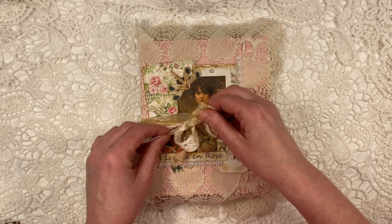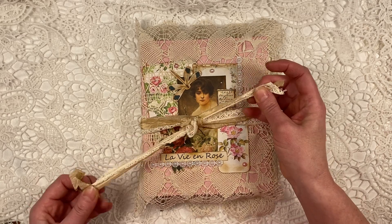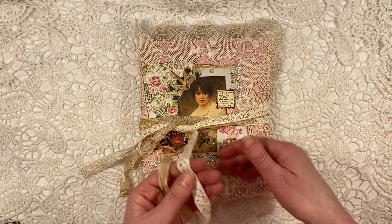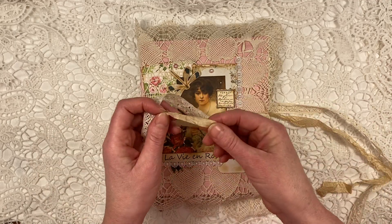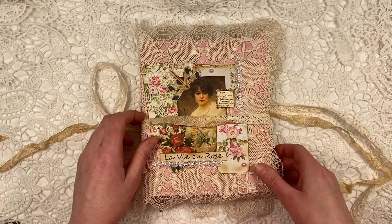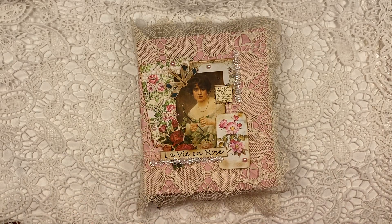I put some beautiful lace around this — I think it's vintage, though I don't dare say for certain. And I got this kind of golden seam binding from Debbie Vignola, so thanks, Debbie. It was the perfect size to put around this journal.